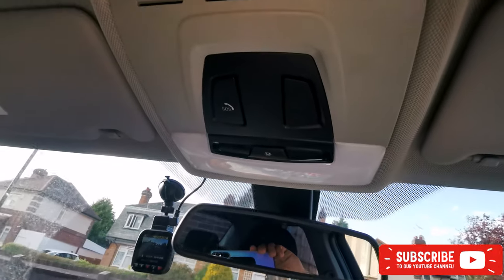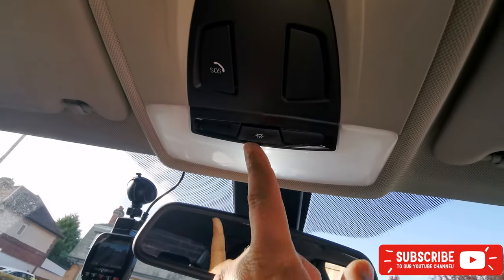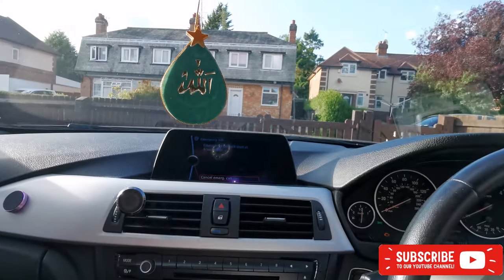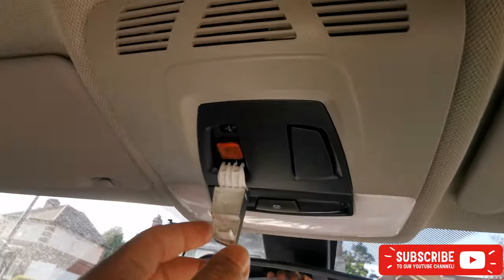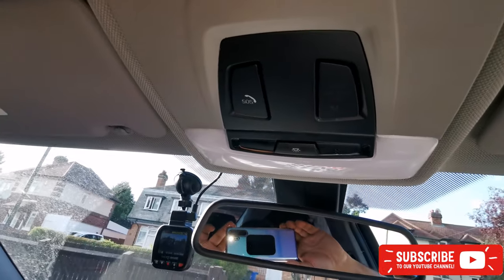Here it is guys — everything works. I've tested making some phone calls and that works as well. The call button works too — everything. I'm not gonna call anyone so I'll cancel this. So there it is. Thanks for watching, thanks for your time, have a good day, bye!